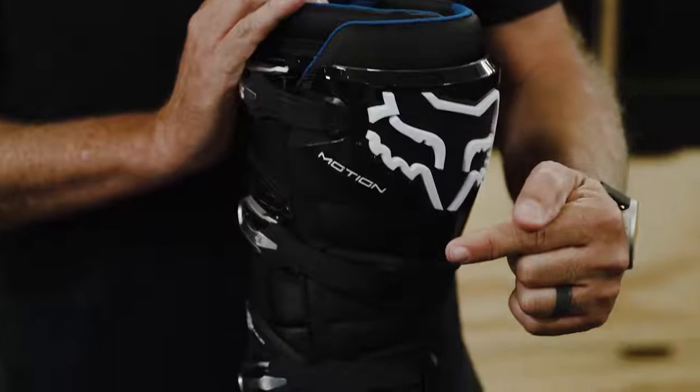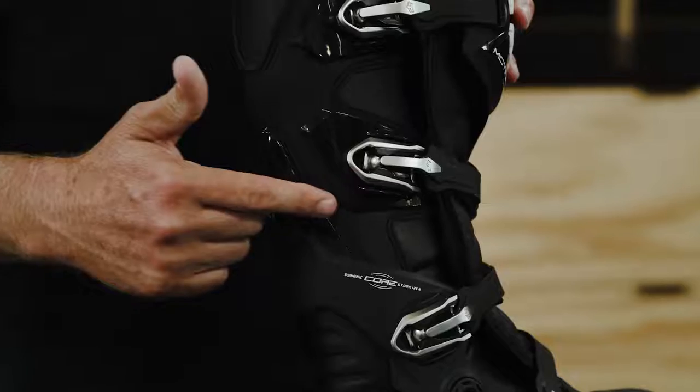Impact coverage on the Motion Boot comes from TPU, or hard plastic panels, in key areas: the shin plate, the toe cap, the calf guard, the hinge itself, and the heel cap.